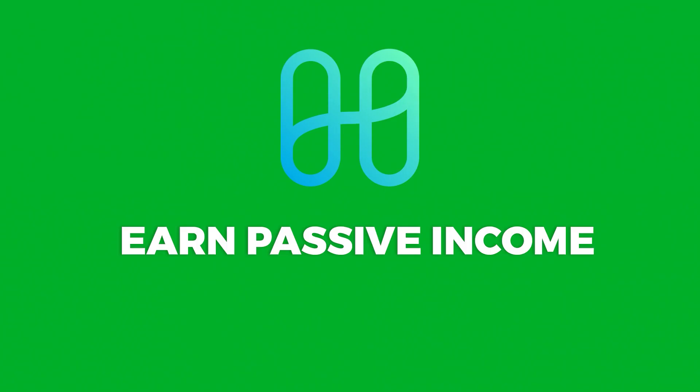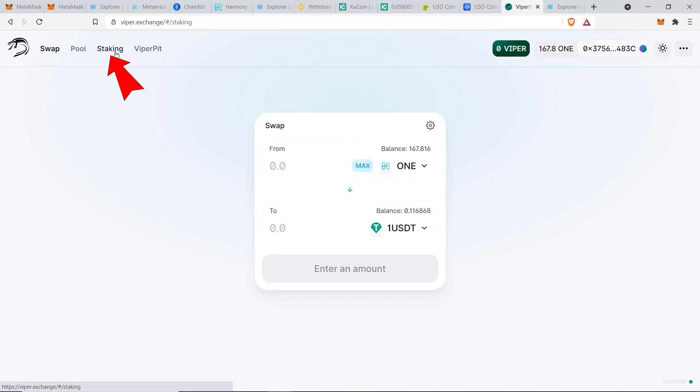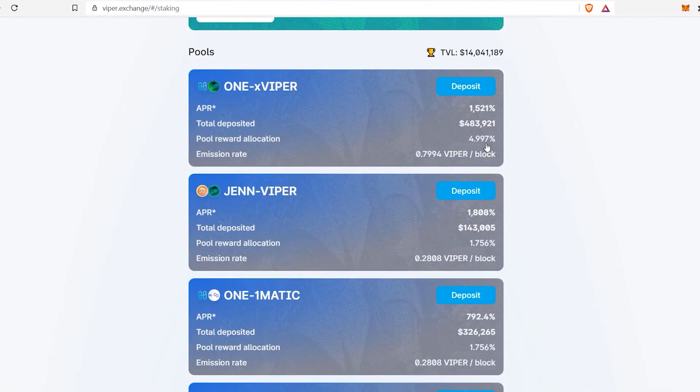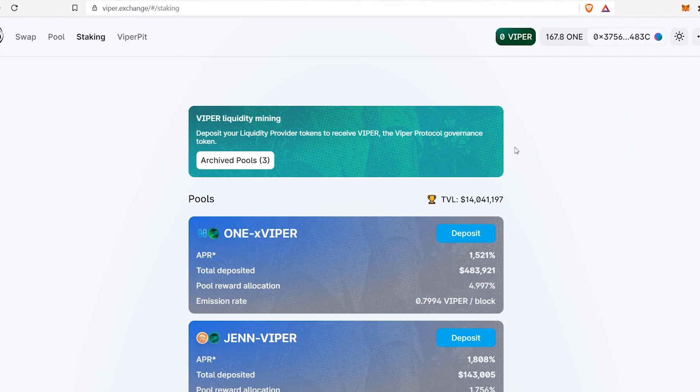Now I want to show you how to earn passive income with your crypto assets. From Viper Swap, go to the staking section where you can see all the different pairs of tokens you can deposit and stake to earn passive income. There are some extraordinary gains available — for example, almost 5,000% APR, essentially 50x in a year — but these come with significant risks. This is not financial advice; do your own research. It's a good idea if you have coins you believe will move together.